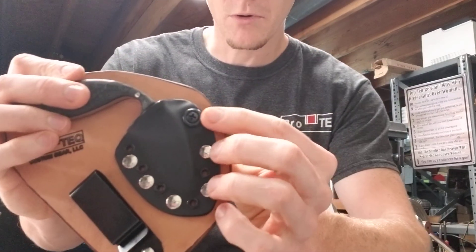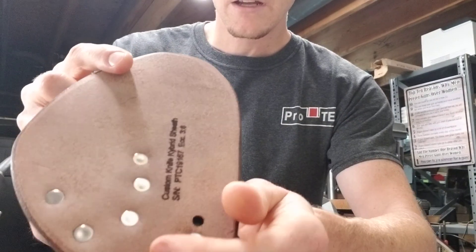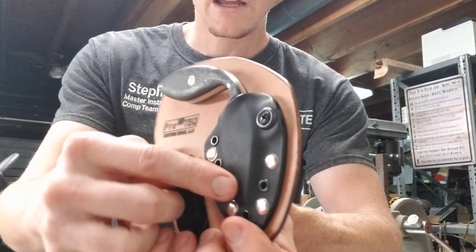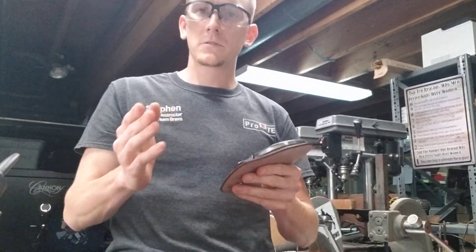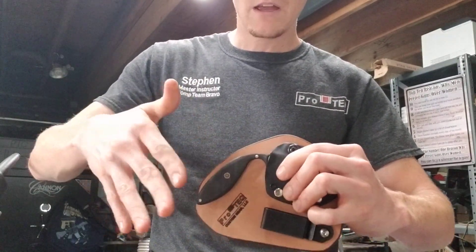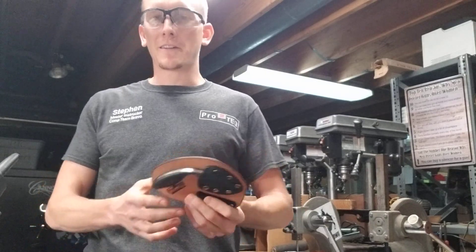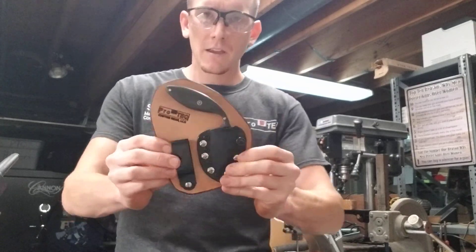It also has adjustable retention. You can see it's overbuilt - lots of eyelets and rivets attaching the Kydex 100, which is the strongest grade of Kydex available on the market, attaching the two halves together. We've got adjustable retention at the top so we can tighten or loosen that with a screwdriver so he can get it right to his liking. To draw it, he's got full access to the grip - he can grab it and pull. I've got the retention adjusted such that it won't just fall out. Obviously it'll be carried with belt pressure on it too, so he might adjust that to his liking.